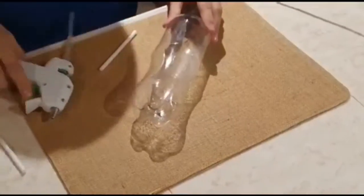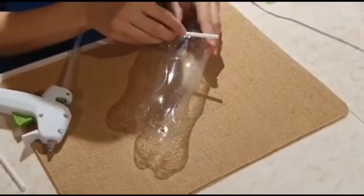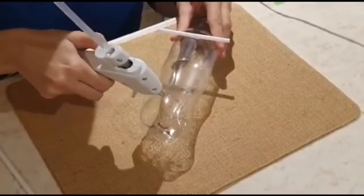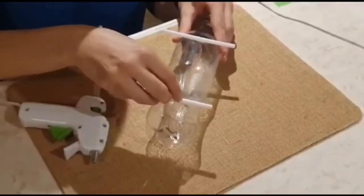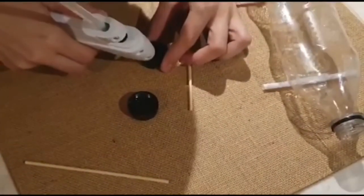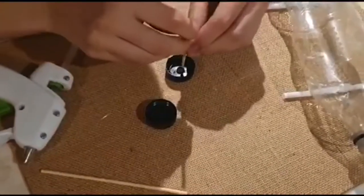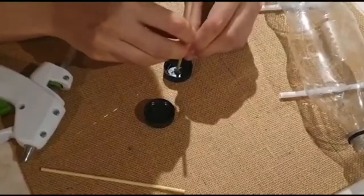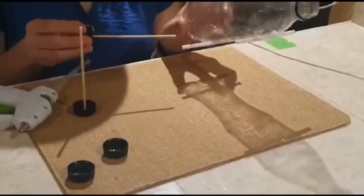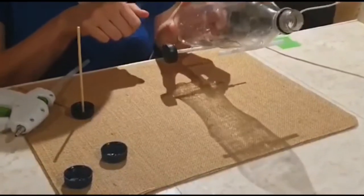Step number three: glue the plastic straws on the bottle, one on each side. Step number four: glue one cap to a wood stick, and repeat so you'll have two. Step number five: turn the bottle over and insert the wood sticks into each straw.